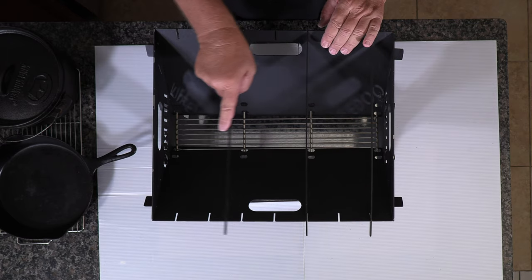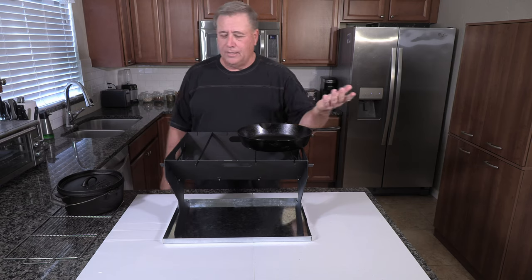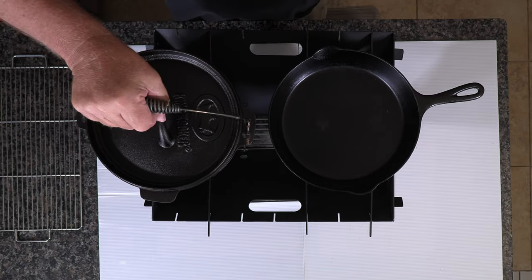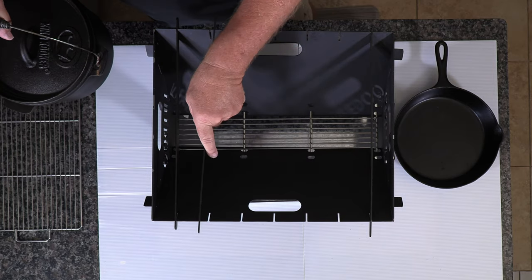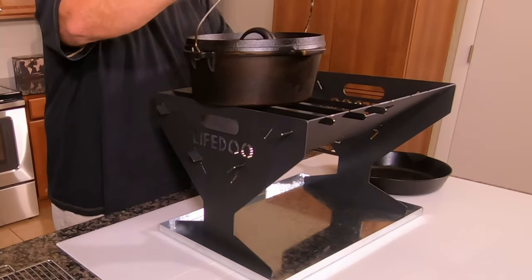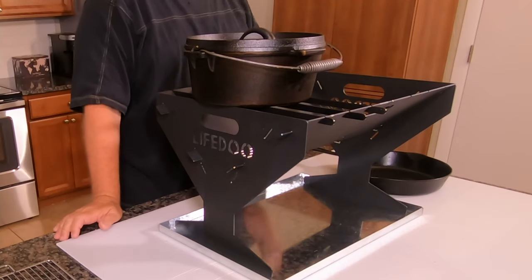There are seven slots here you can put them in. Let's say you want to do some cast iron cooking — you've got that going right there. If you want something else in your dutch oven, you can put that right there. I can put one right here, one right here, and one right here. And I can put my dutch oven on there and I've got room to adjust for my coals.